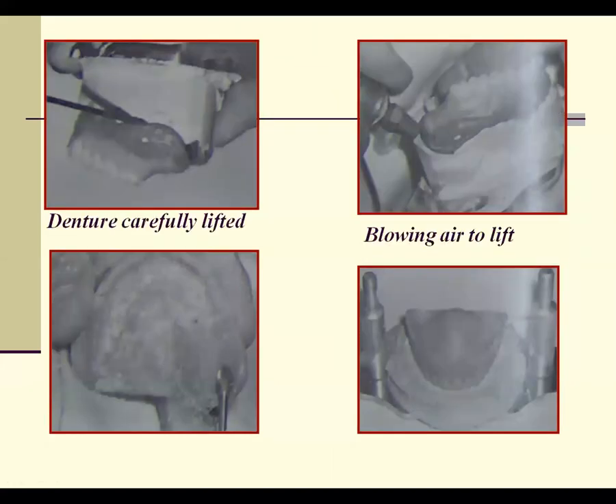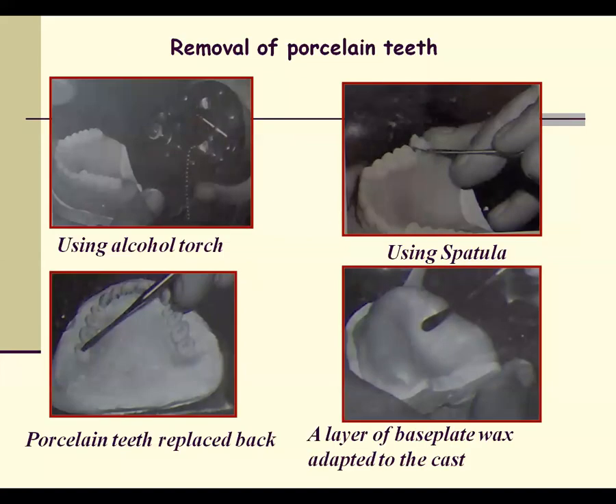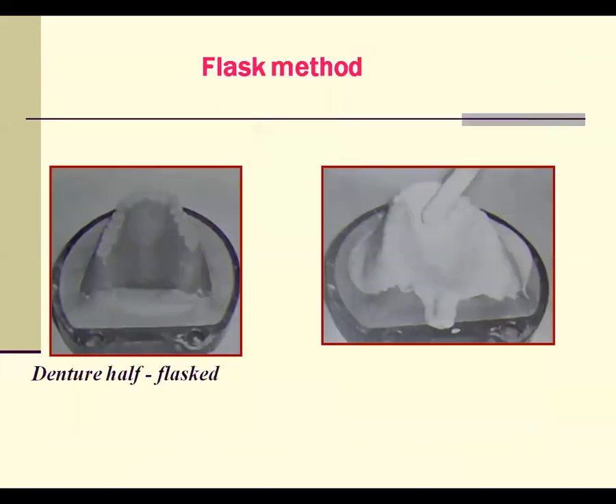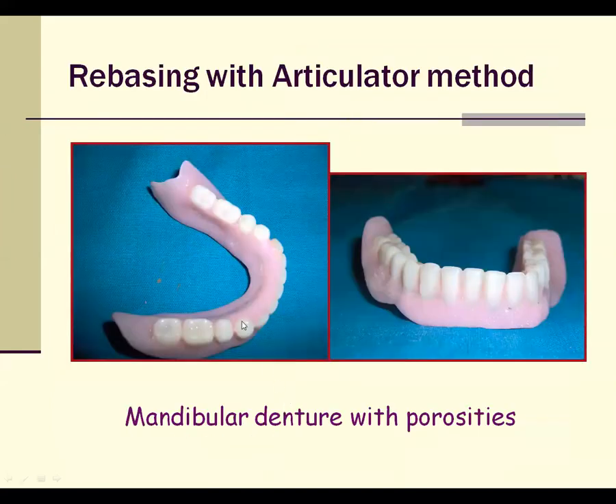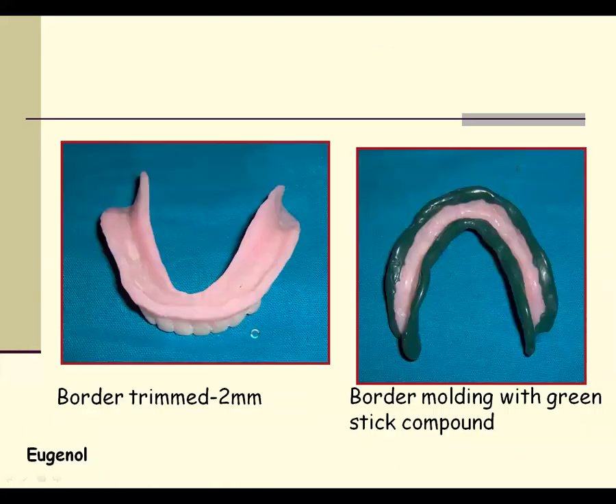The jig method is similar to the articulated method but uses a special instrument called a jig. The flask method involves flasking the denture in the top half of the flask, painting silicone mold over it, removing the stone, removing the denture base, then performing packing, trimming, and delivering the finished denture. For mandibular denture rebasing with the articulated method: trim the borders, do border molding, make the impression, ask the patient to close in centric relation, pour the mandibular cast, mount it through the mounting, make indentation of the teeth in wax, then re-mount, invest in the denture base, and process to finish the denture.